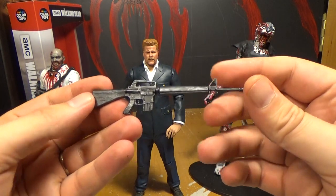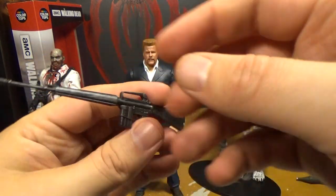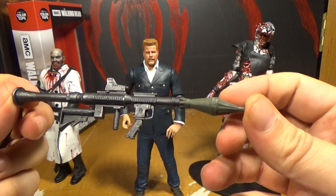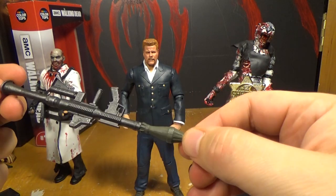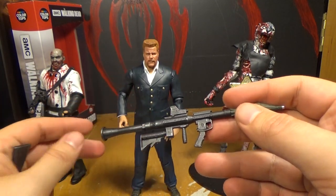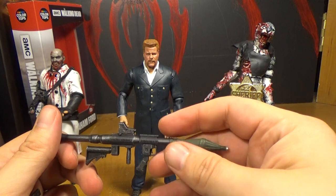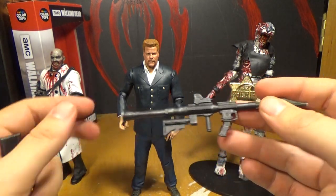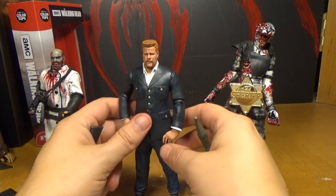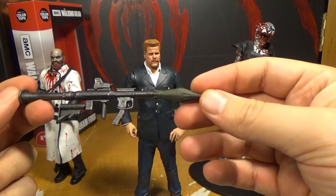Here's his little M16 — or whatever gun this is. It looks like an M16. That's cool that he came with this, but one thing that bothered me in the show: he found this rocket launcher, and then Daryl's the one that blew up the Saviors' motorcycle gang with it, and it's also Daryl that fires it into the lake. Abraham didn't get to use his own toy before he died — he should have gotten to blow shit up.